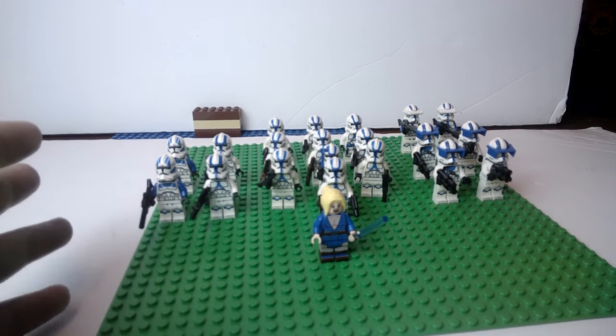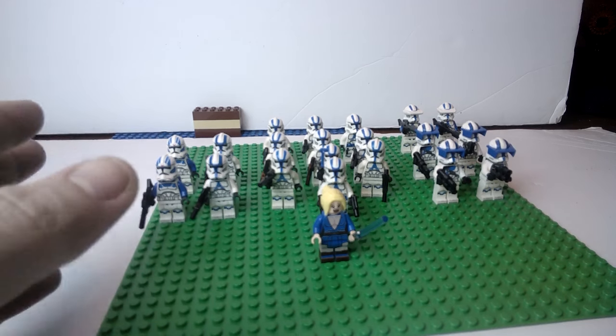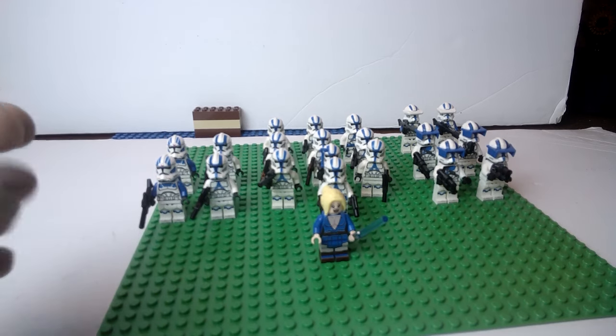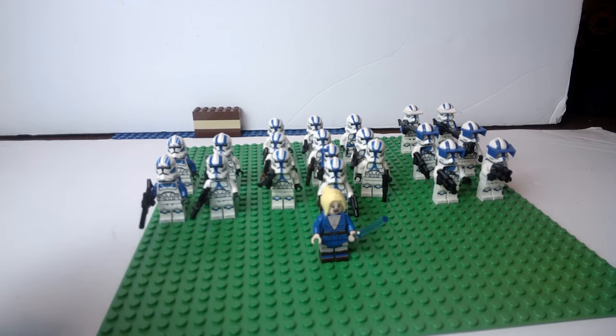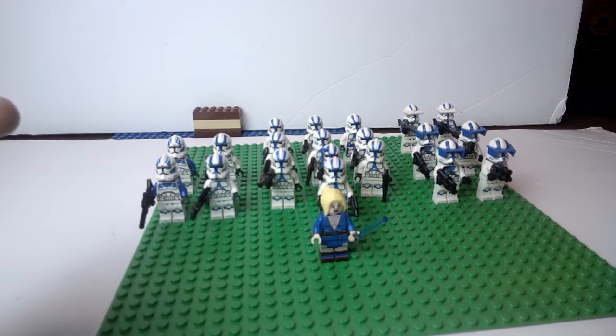Clone Army Customs are very good for their helmets, prints, and clone stuff like that. But a lot of people have been complaining that their cloth isn't that great. So I am going to do a small order through Cape Cantina for a few oddball things for different officers, characters, and clones to see how they are. I will be getting a few cloth items from Clone Army Customs as well so I can compare those to Cape Cantina.